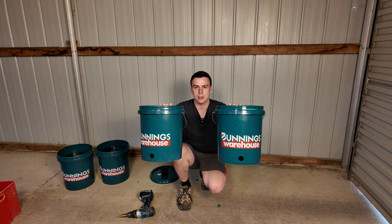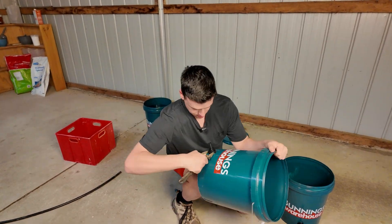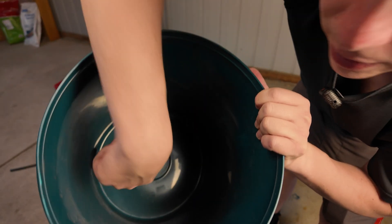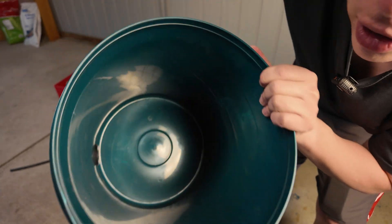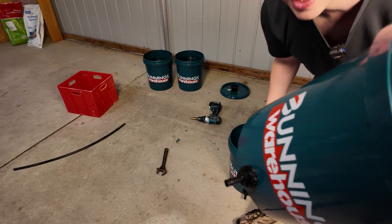I've drilled my holes. Now I'm just going to put some tub outlets in. I've got the tub outlet installed — you can see the rubber washer goes on the inside, and then we've just got the tub outlet fitting on the outside. So let's connect these two buckets together.